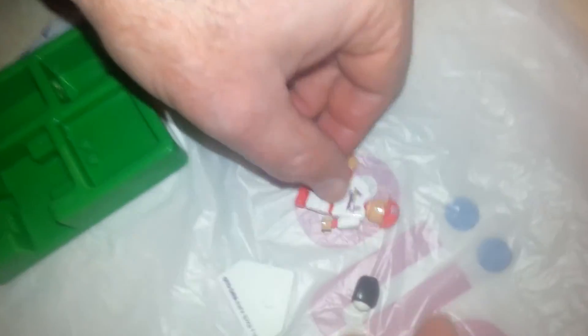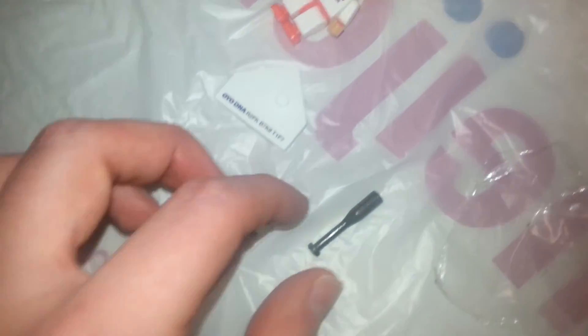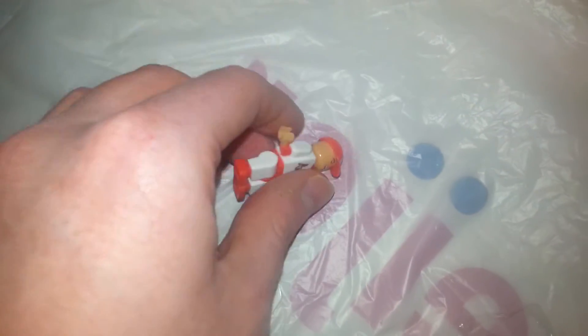Oh cool, but yeah, let me just show the parts here. You've got a little... it's a glove, with a ball, and a bat, and the figure itself.